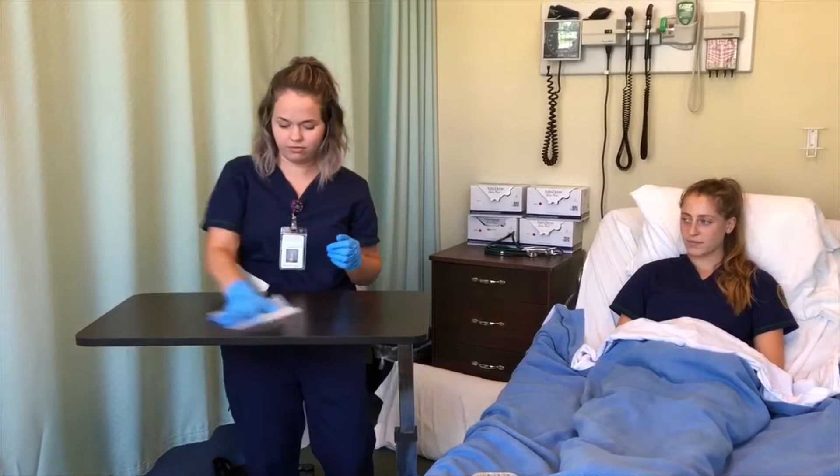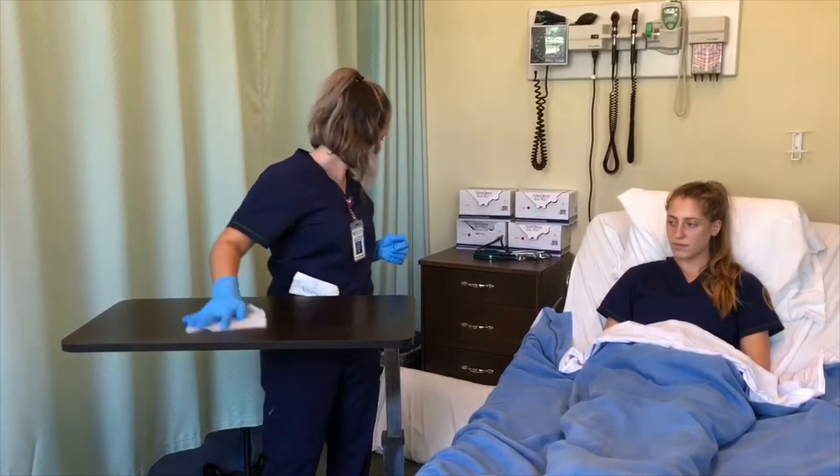Now that the table is wiped off, she is going to wash her hands and apply hand sanitizer before putting on her sterile gloves.